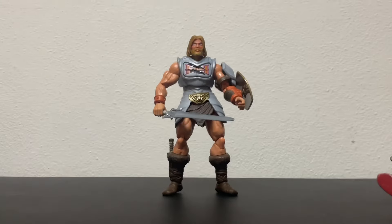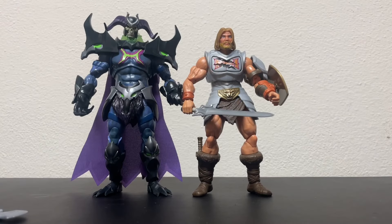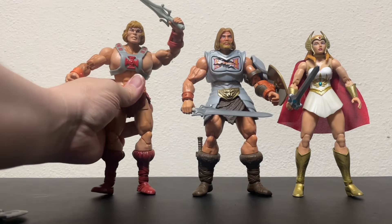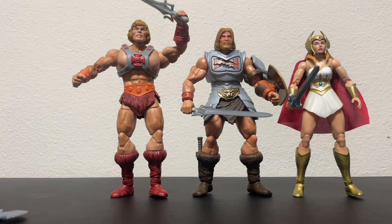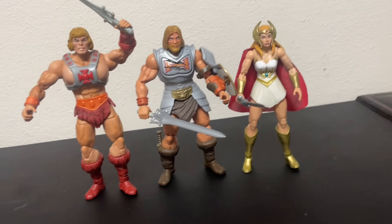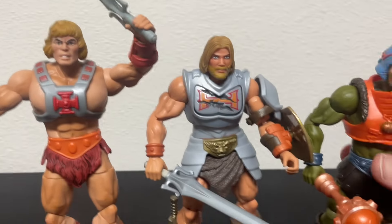I'm curious why he has long hair and a beard — I haven't watched the new cartoon yet, but maybe I should. I've got a long weekend coming up, maybe I'll do that. Here he is next to Skeletor, She-Ra, regular He-Man, and Man-at-Arms. Yeah, looks cool — I definitely like the sculpt on him. I think he's a great figure and I'm not disappointed. I don't have many Masterverse figures but I'm building a small collection.